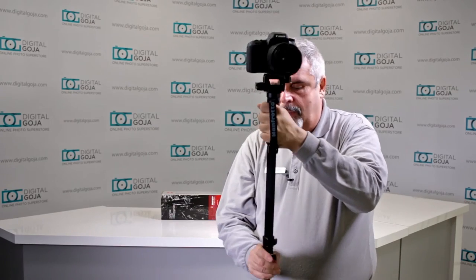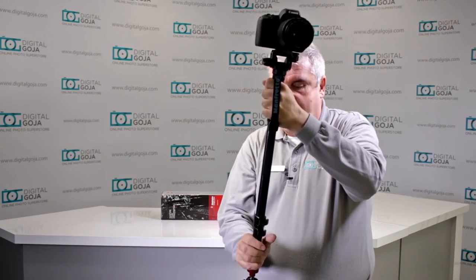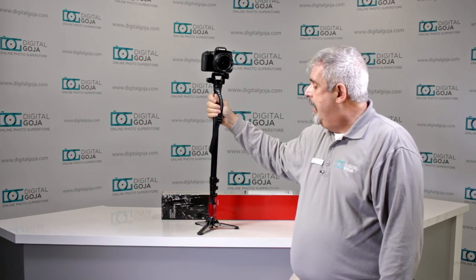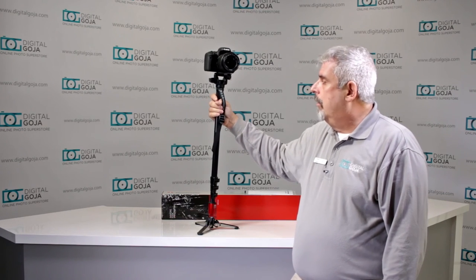This is a Manfrotto USA product, designed and manufactured in Italy. Since it is a Manfrotto USA product, it only has a warranty in the US, and that applies when purchased from an authorized dealer like digitalgoja.com. I always suggest registering it online, because that can bring your warranty up to sometimes as much as five to seven years. So if you're in the market for a nice, fast, easy, but sturdy video monopod, take a closer look at the Manfrotto 560B-1.